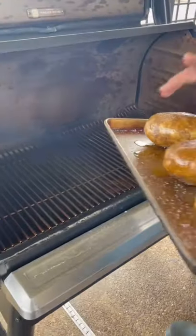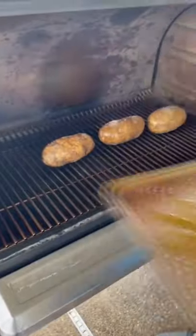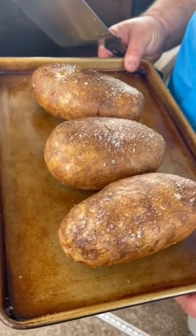Putting them on the Traeger running 400 degrees right on the rack. After an hour and 15 minutes, time to stuff these potatoes.